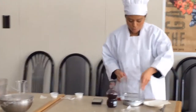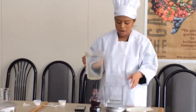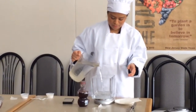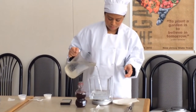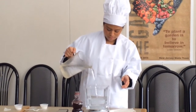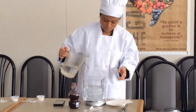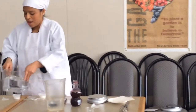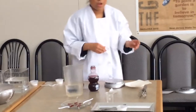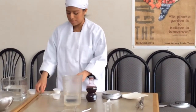And you need 1 kilogram of water, which is 1,000 grams of water for that. And then you add calcium chloride — 0.5 grams of that.